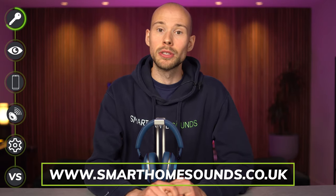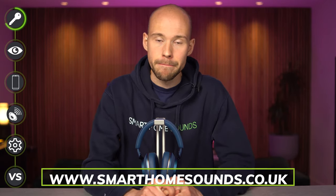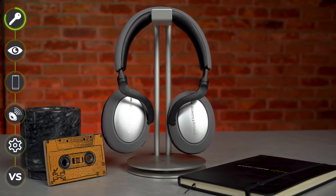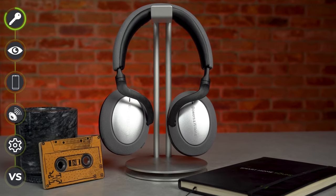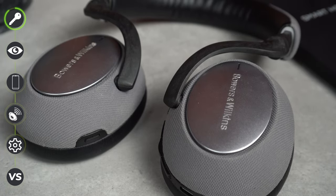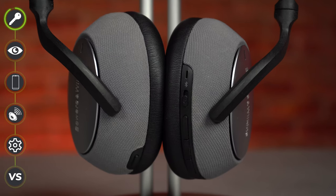I own a pair of the original PX7s and at the time of their release I loved the sound of them. While I still rate the sound quality and would say they're up there with the better sounding headphones I own, the design and comfort, while good, I always felt could be a little bit better. So let's go back to last week when I first took a look at the new PX7 S2s.